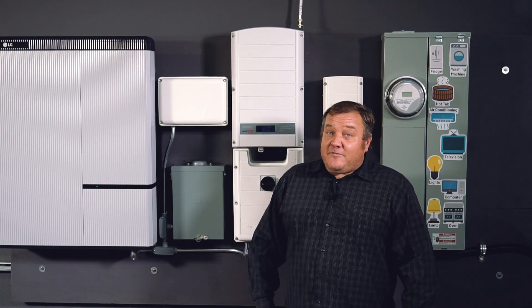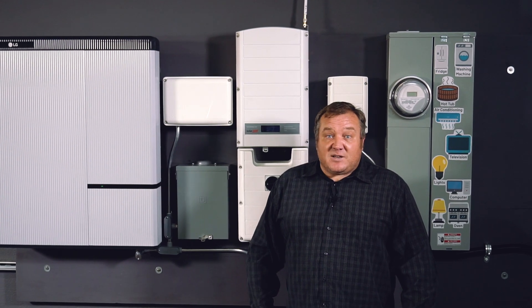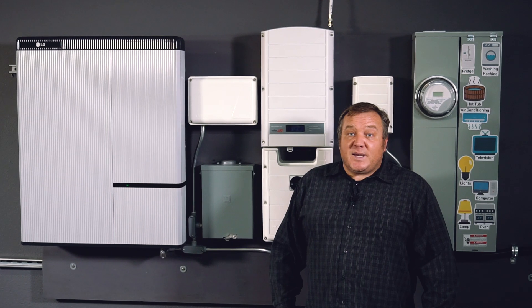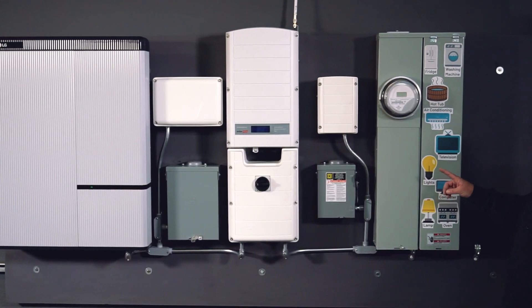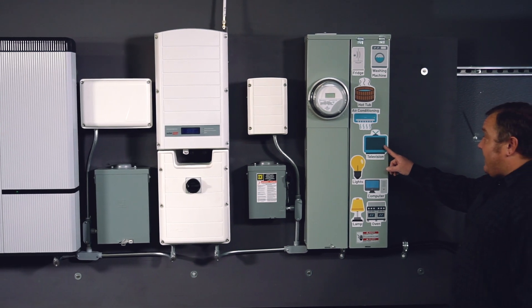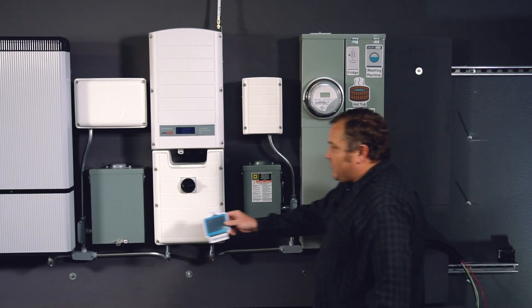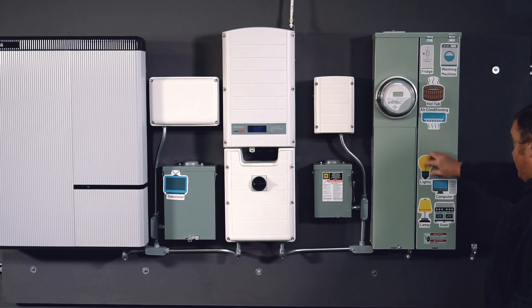We only have 5,000 watts of AC power available if the grid is down for our backed up loads, so we'll have to be conscientious about what we decide to back up. We've got some examples over here. Things that you would want to back up — a television is a good one. This uses a few hundred watts; that's not that big of a deal. We'll move that circuit over to our backed up load panel.